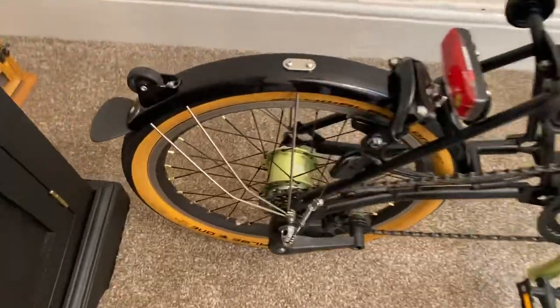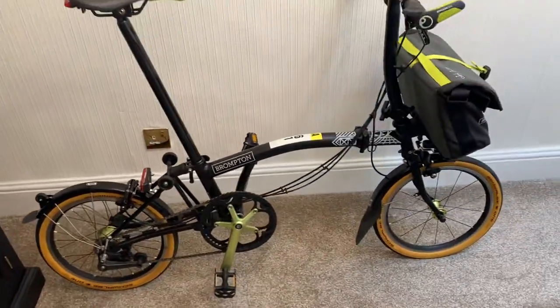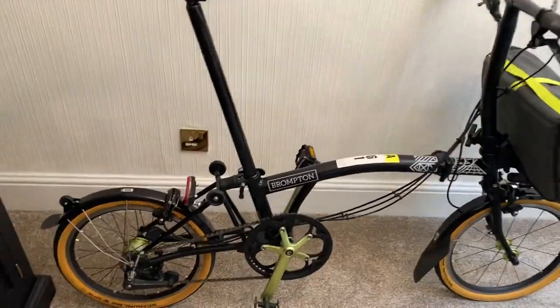It has a standard New York City hub at the back. The difference between this bike and a standard bike is this one has nine gears, which I'll show you in a second.